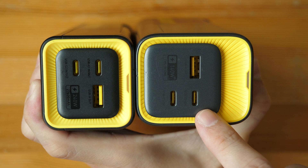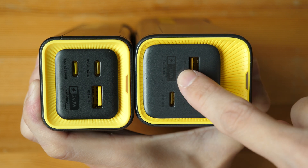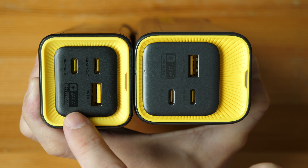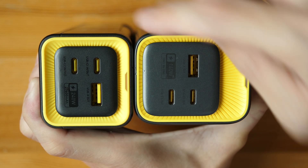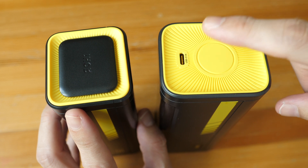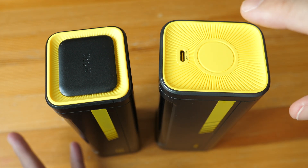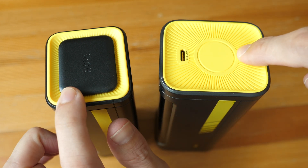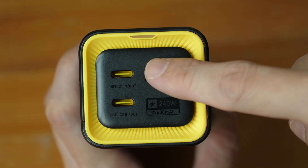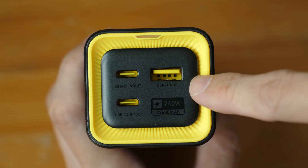There are some labels beside the ports, but it's gray text against a gray background, so it's difficult to read. It says 140W total output for these three ports — two USB-C and one USB-A. If you look at the back, there is no charging port on the smaller power bank, but on the bigger one there is a USB input for charging. One key feature of the Aohai Starship is you can charge the power bank while it's charging other devices. On the small power bank, the USB-C ports can be used for both input and output. The maximum output for the USB-C port is 140W, and for the USB-A port it's 22.5W.